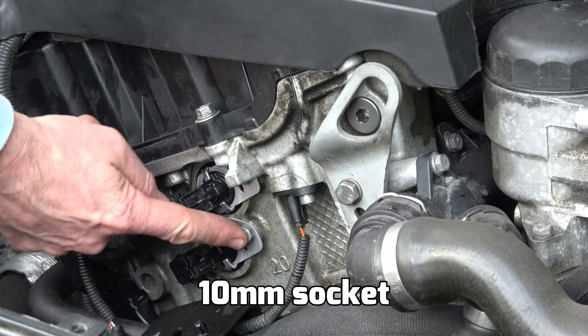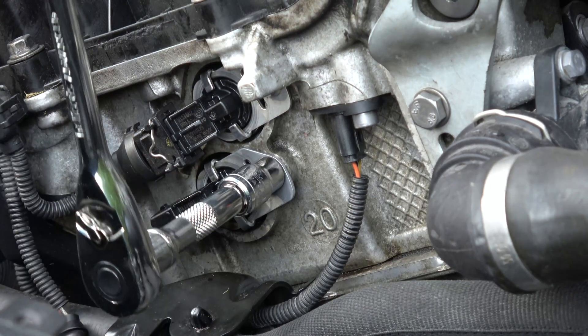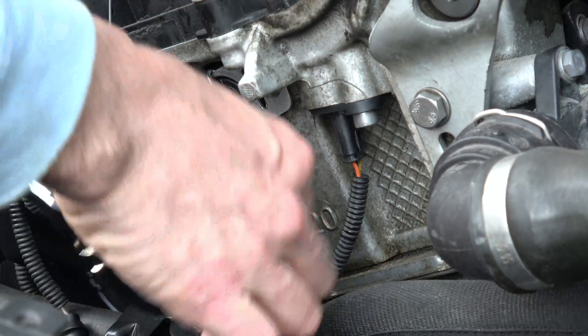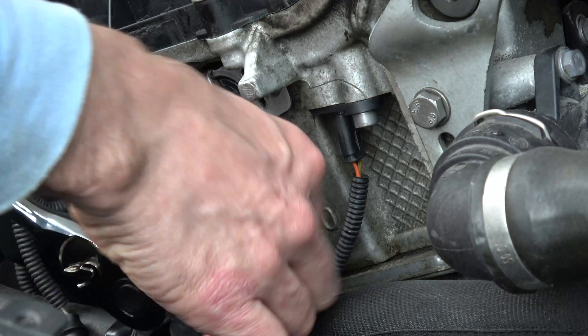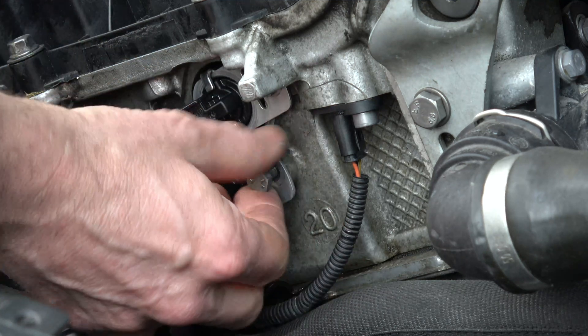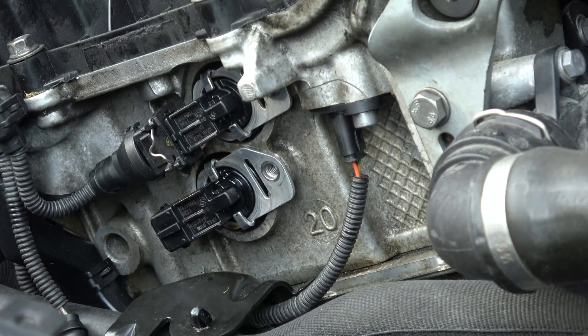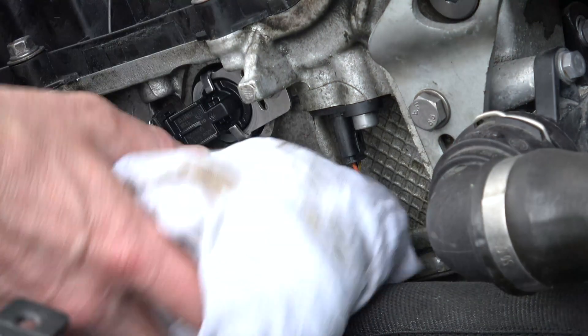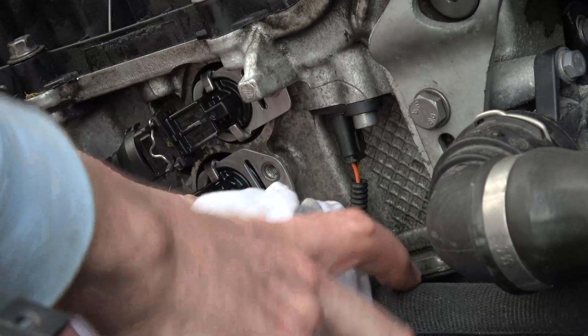We now need a 10 millimeter socket to undo that bolt, counterclockwise. When you pull this out a bit of oil will come out, so I'm putting an old cloth underneath it to collect some of the oil.